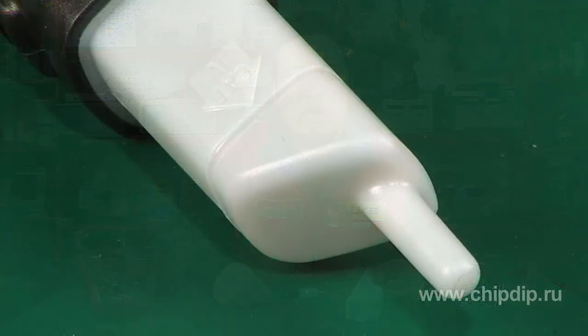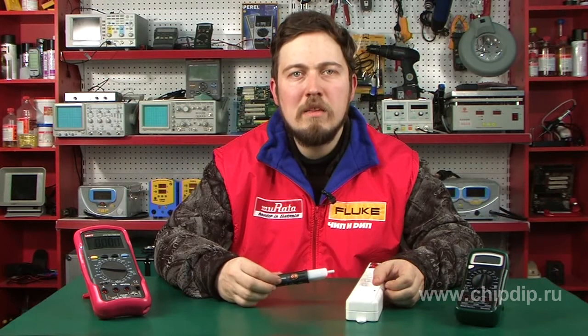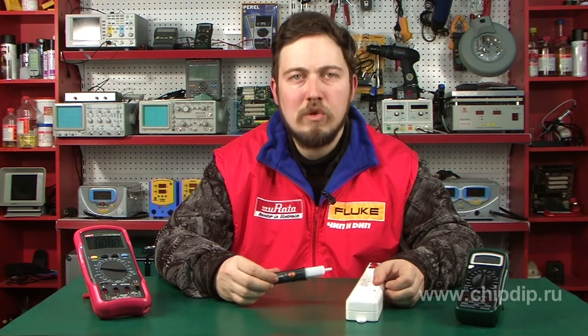The device has an integrated mode of continuous diagnosis of the internal circuit and signal elements while the power is on. Operability is indicated by periodical blinking of the green LED. Two 3A-type batteries provide a power reserve for 9000 tests. The device will switch off automatically after five minutes of idle time.